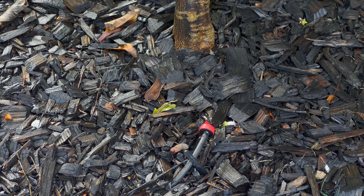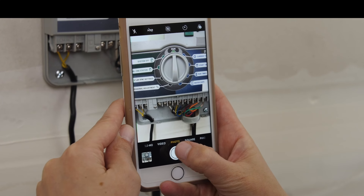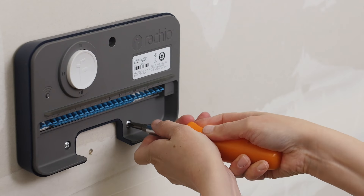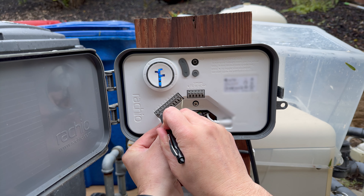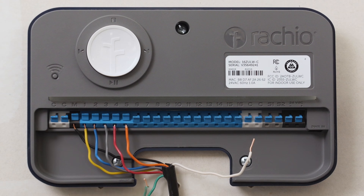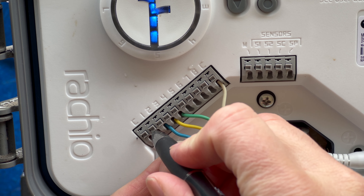Let me show you how easy it is to install. You take a photo of the wires currently connected to your old controller — you'll use that for reference later. Then you remove the old controller from the wall or fence with a screwdriver. Once it's off, mount the new controller with the included screws, or if you need a waterproof box, they also sell one. Now using the app, they'll walk you through the sprinkler wiring process — everything is push and pull, and you don't even need a screwdriver for this.